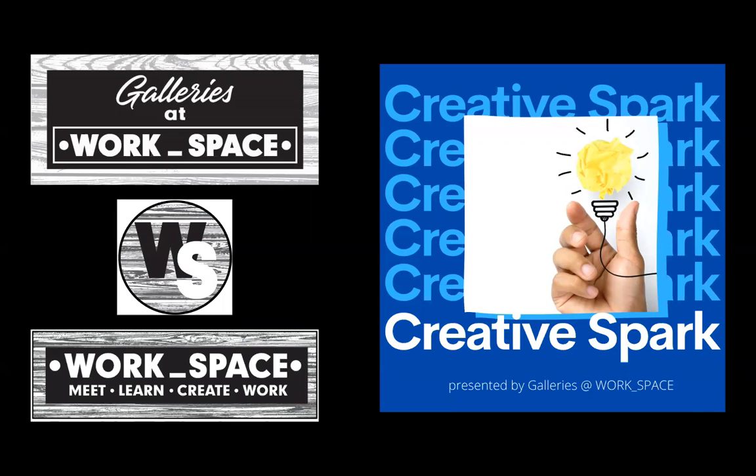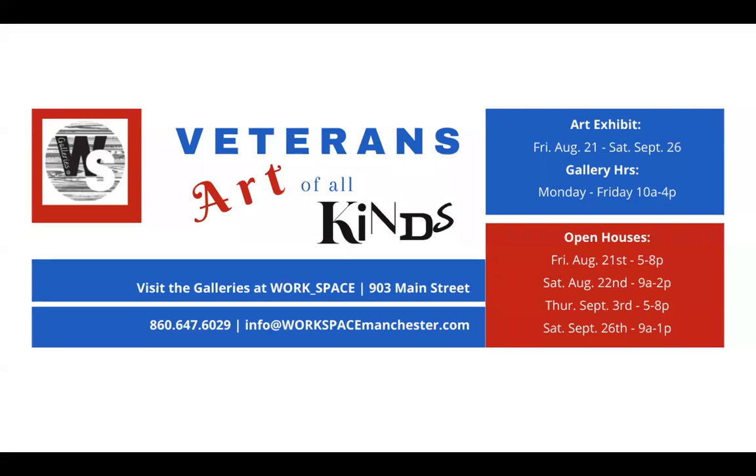Hello. Welcome to Workspace's video series called The Creative Spark, where we feature artists, art, and their creative process. My name is Stacey Zak, and I'm the manager of Workspace and our galleries at Workspace, where we're currently exhibiting the Veterans Art of All Kinds exhibit, running through Saturday, September 26, 2020.